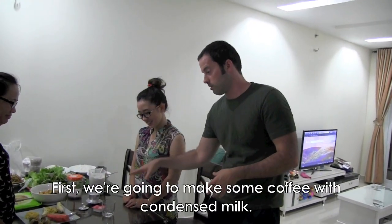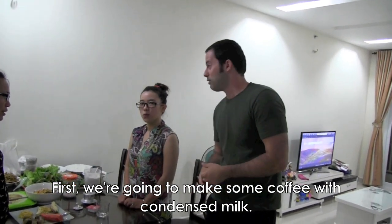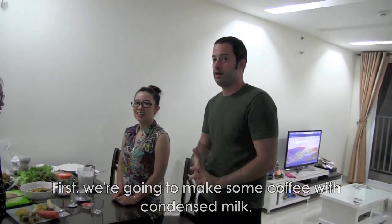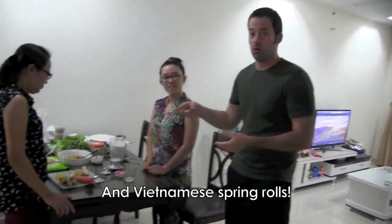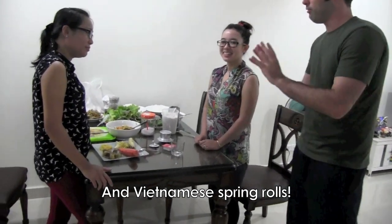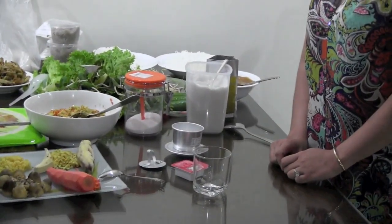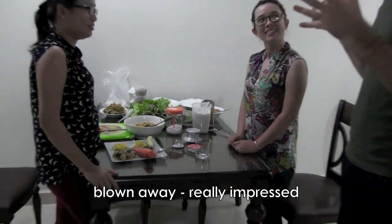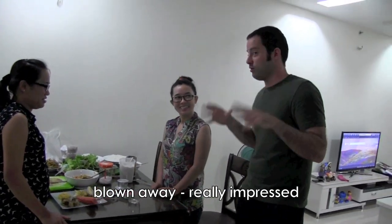Hello everyone. I have two lovely Vietnamese women and we are going to do two special things — well, one thing actually. We're going to make some special coffee with special milk. Everyone knows cafe au lait, regular coffee and milk, and we're also going to make some Vietnamese spring rolls. About coffee — I hate coffee, but I came to Vietnam and they introduced me to Vietnamese coffee and I was blown away. Very delicious and very sweet.